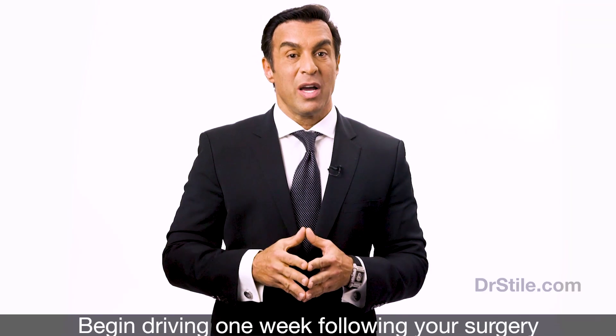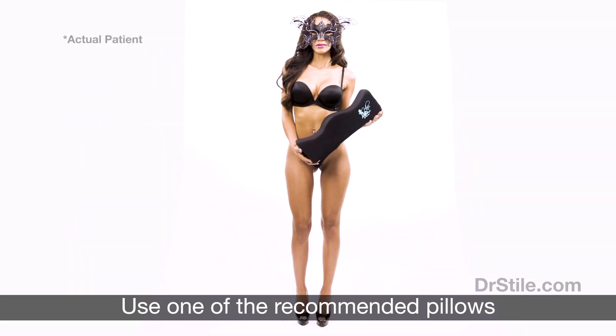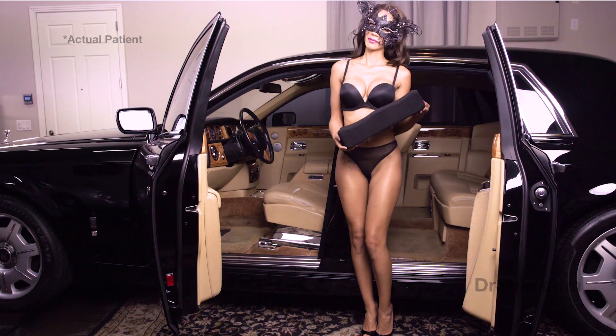Driving: if you must, you may begin driving one week following your surgery. Initially, drive for only short periods of time — 20 minutes or less. If you choose to drive, you must use one of the recommended pillows or something similar to minimize pressure on your newly enlarged rear, as shown here.